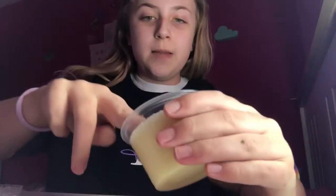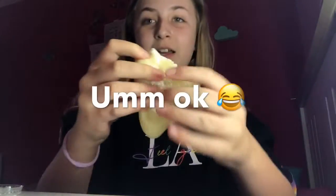Hi guys, so today I'm teaching you how to make micro foam balls — or beads, whatever you want to call them. If you don't know what they are, they're foam balls you put into slime. So yeah, if you're a slimer like me, you'll want micro foam beads or balls, whatever you want to call them.